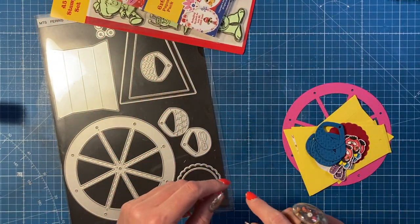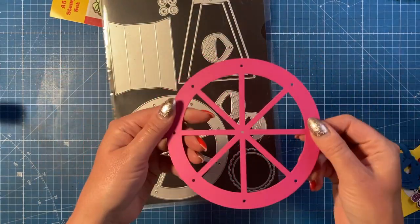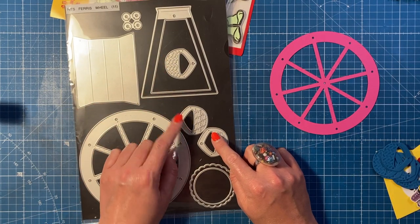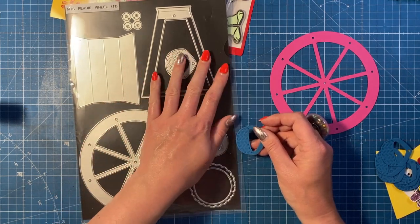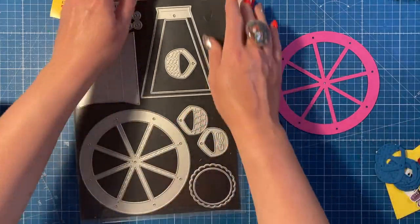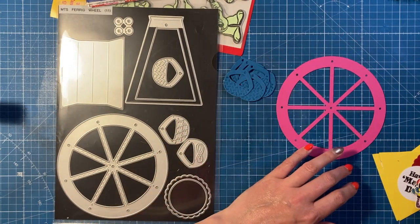I've already got lots of tutorials using this die set and I'll have that playlist coming up. What I've done is gone ahead and cut everything. This is the die set here — I always cut two of the wheel and stick them together so it becomes nice and strong. I haven't gone for all four baskets as I've misplaced one, so I've just cut eight of this one. You want eight total, so if you've got all four just pass them through twice. I've got these ones in blue, sticking with the colors of the paper pad so everything coordinates.